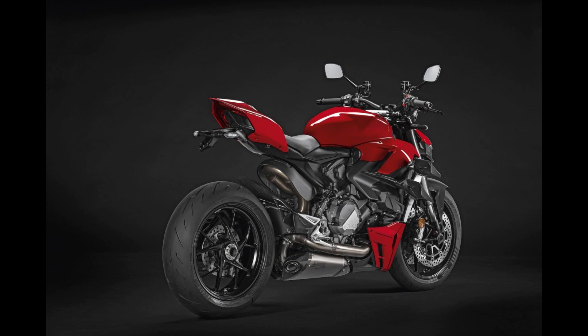Now let's talk about customization. Ducati offers an extensive performance catalog for the Streetfighter V2. Whether you're looking to enhance its track capabilities or add a touch of elegance, there are plenty of accessories to choose from — from billet aluminum components developed with Rizoma, like aerodynamic rear-view mirrors and wave-shaped fluid reservoirs, to adjustable brake and clutch levers. Every detail is designed to elevate both aesthetics and functionality, including lightweight carbon components like the high-speed stability wings and the easily dismountable carbon license plate holder.